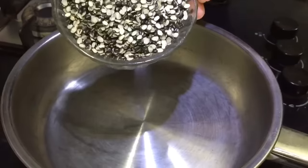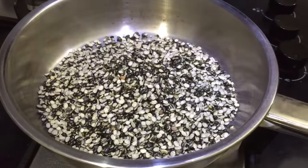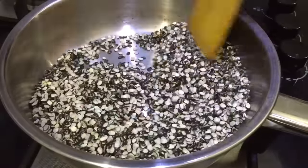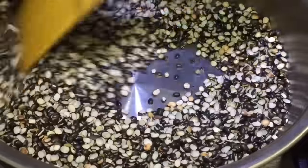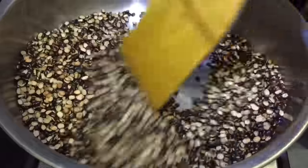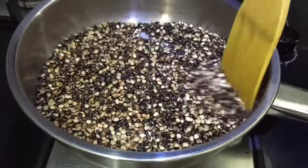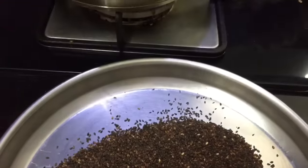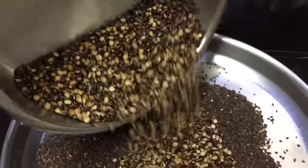Add a medium flame to a stove. Now I'll show you how to make the color change. We will put it on the plate.